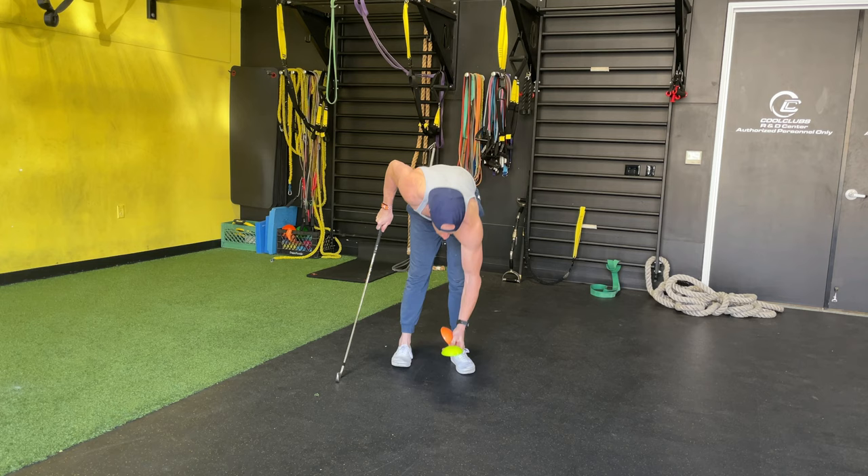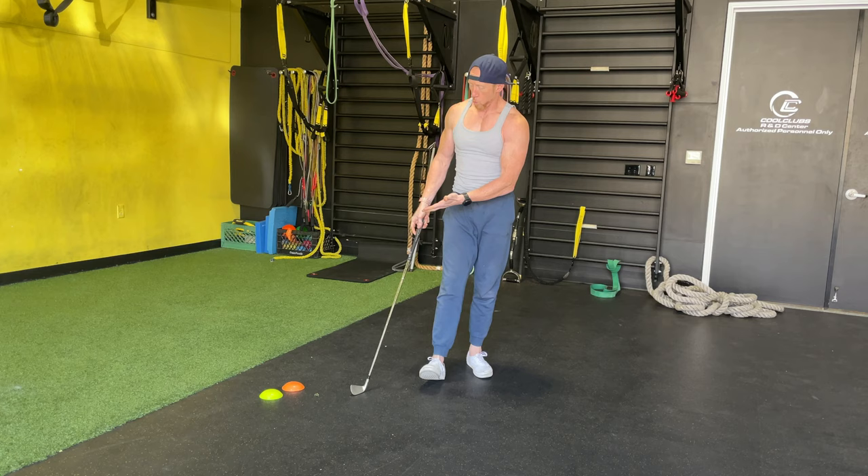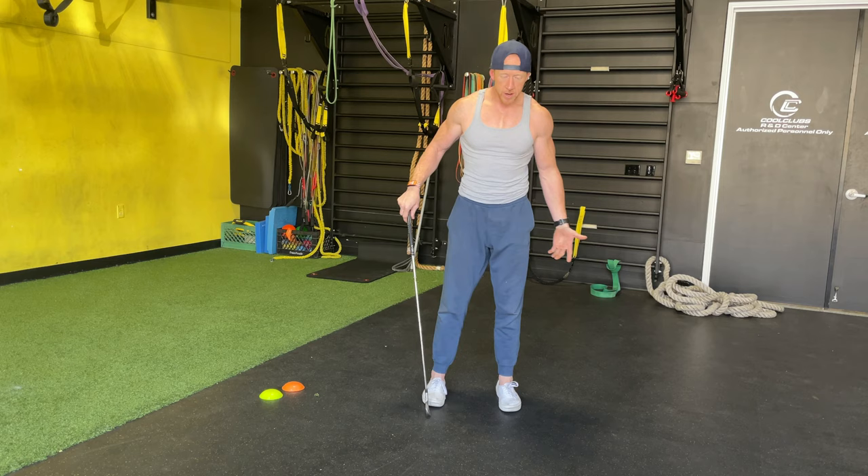Hi guys, so I want to talk today about the force pedal. They basically come in two different colors — they're coming out with a red one this summer which is a little bit harder and smaller. It's a great thing to use in the gym, but why they're so great is due to a pressurization strategy.